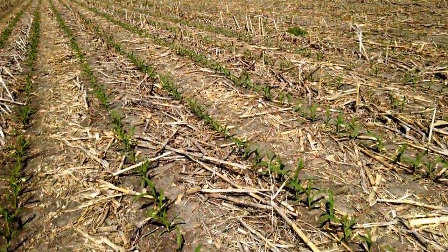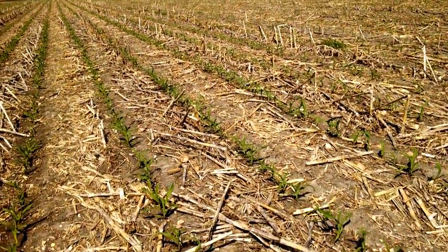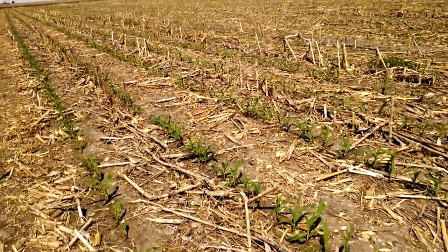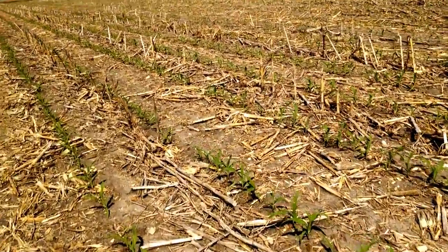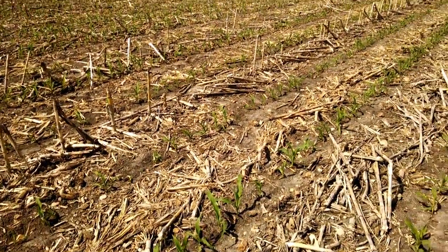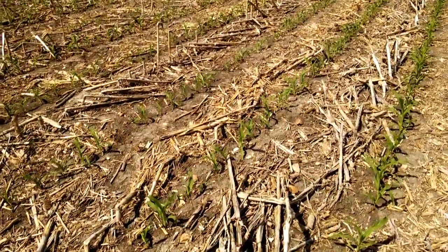I thought I'd film this quick. I'm walking through my field where I planted 36,000 plants per acre, and it's a little bit noticeable when you're used to seeing 20,000 plants per acre.